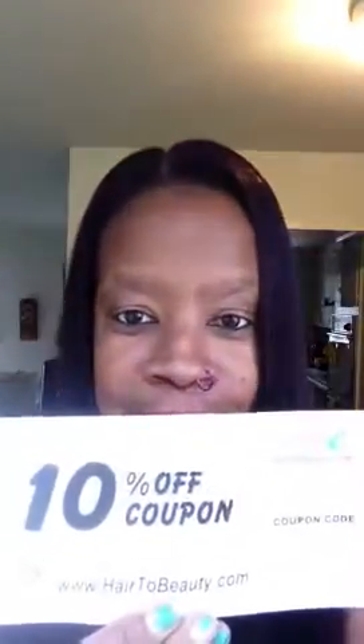I have hair on my head, and this cap is tight — it is tighter than the purple wig, so I don't know why. They also give you a 10% coupon that lasts until January 17, 2014, and that would be hair2beauty.com.